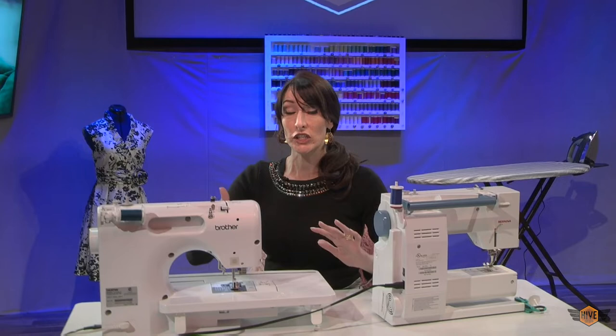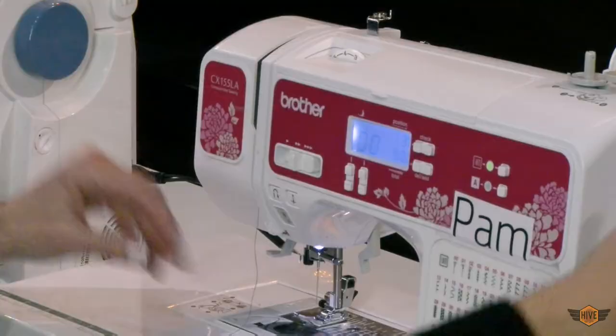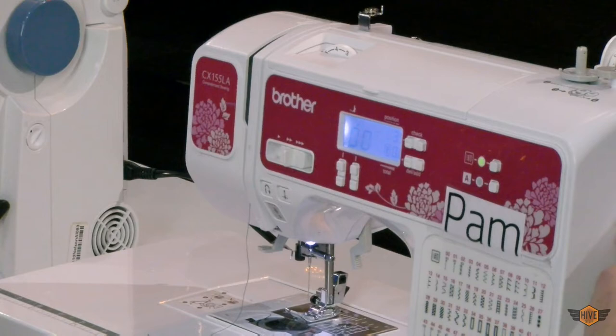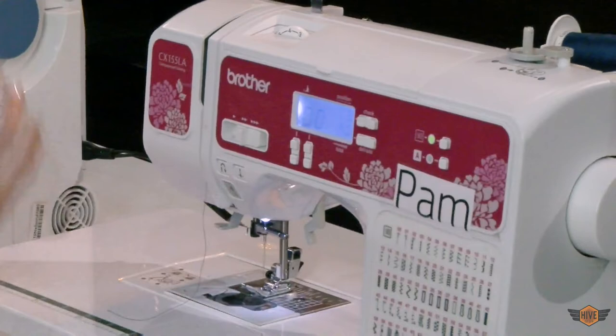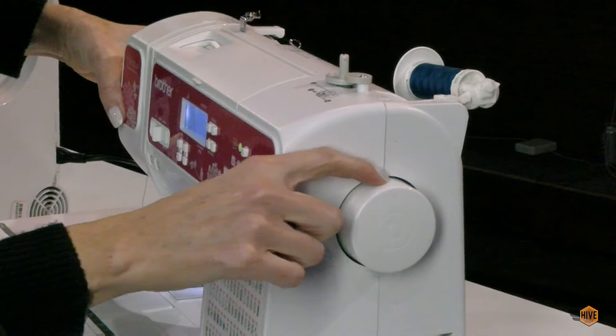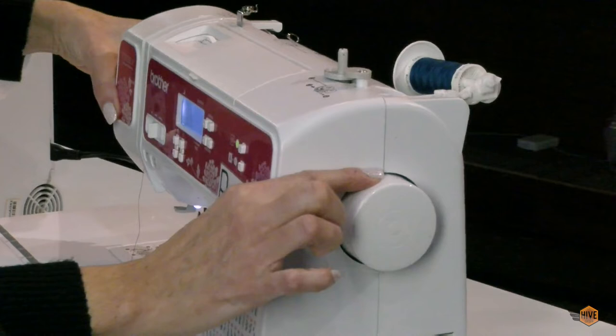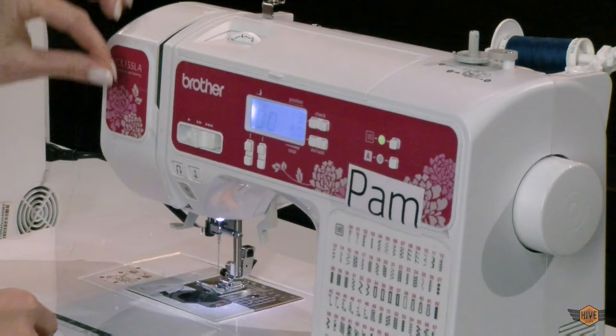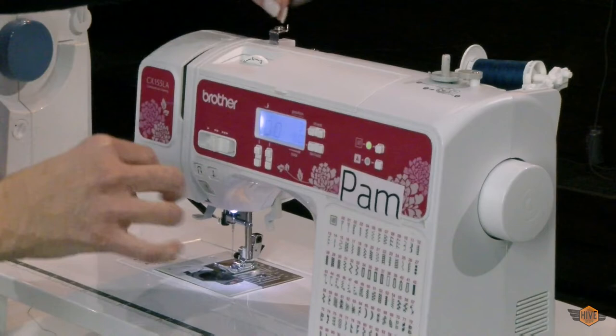Before we do step number four, we need a new vocabulary word: the take-up lever. It's one of the well-named sewing machine parts. There is a hook inside all machines that takes your thread up and down with every stitch. This hook rises and falls with your needle each time it's used. We need to get our thread hooked inside the take-up lever, and in order to do that, we need our needle and our take-up lever to be raised all the way up. On Pam, there's a little bar on the hand wheel that indicates exactly where the highest place for the take-up lever is. Move it to the very highest position — now our take-up lever is in a great position to hook that thread inside.